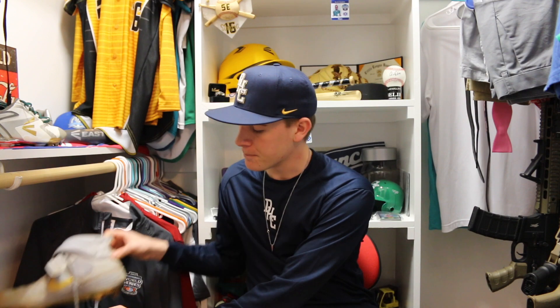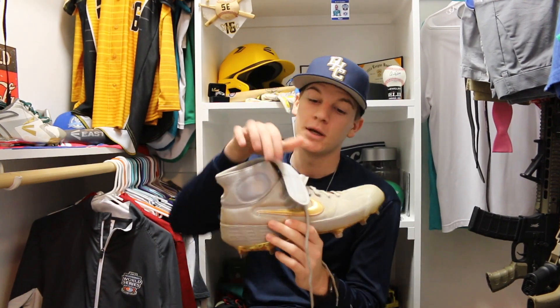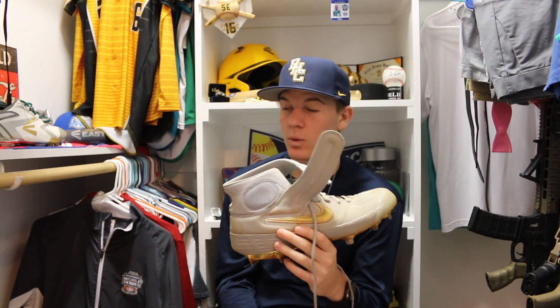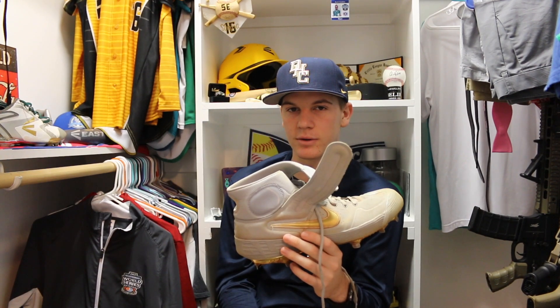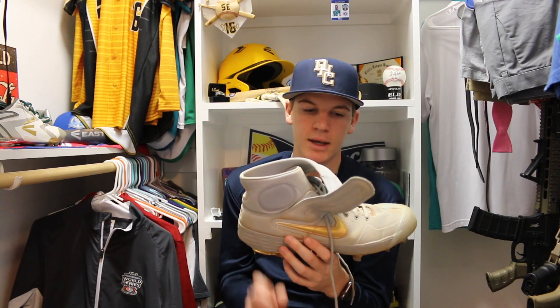However, I wanted to switch it up this year, and I went with a customized pair of Nike cleats. I was going to go with custom New Balance cleats, but they were out the wazoo — almost $200, like $180 or maybe even $200. These Nike ones were like $150 to get them custom.